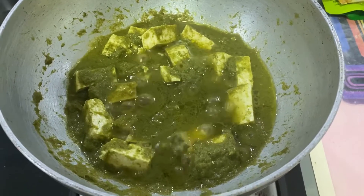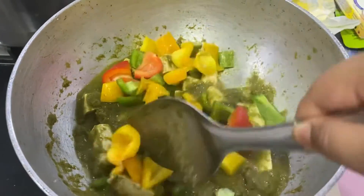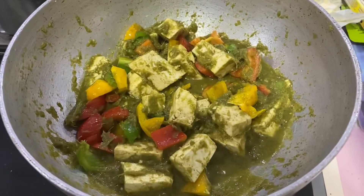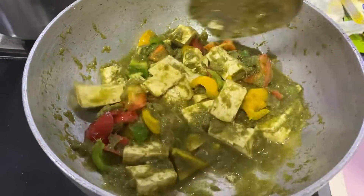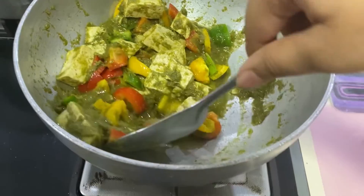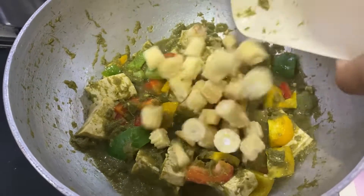Let's add the veggies one by one. First, we'll add bell peppers or capsicum. I added the capsicum first because it cooks fast. If you want the capsicum to be really soft, you can boil it first and then add it, or if you want it crunchy, you can directly add it like I did. The curry color has changed, so we'll add the baby corn.